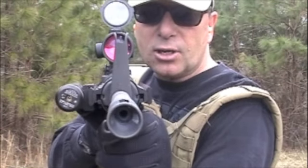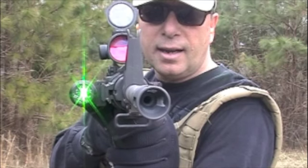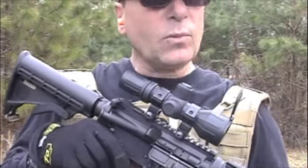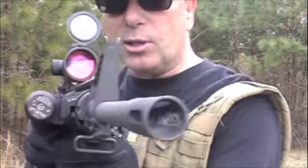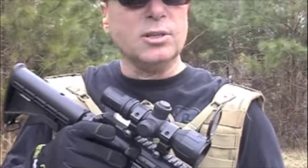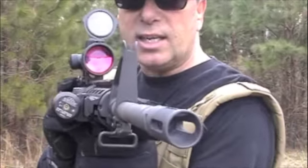For home defense, if you see the laser, you're dead. That laser in the dark will light the whole room up. So I guess the first thing I would do is put that laser in the intruder's eyes — that should stop them right there. They will be blinded because in the dark, you can see it's daytime.